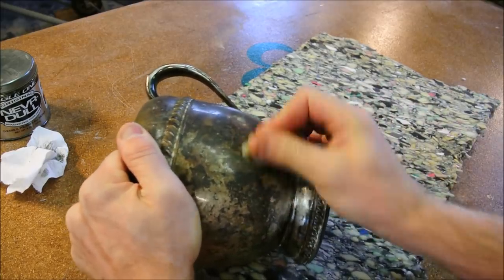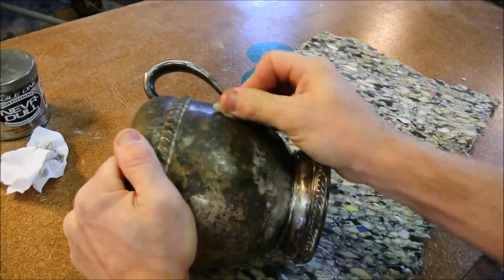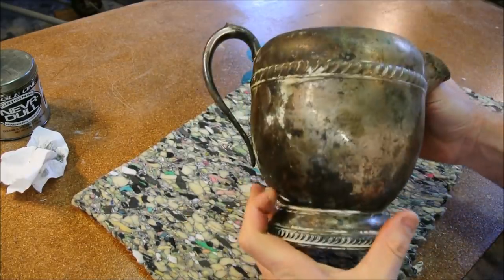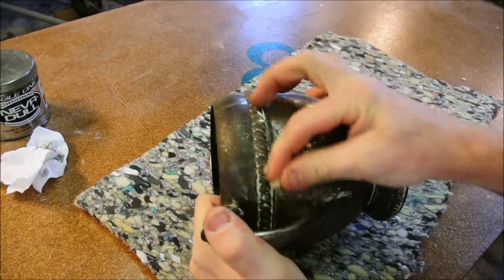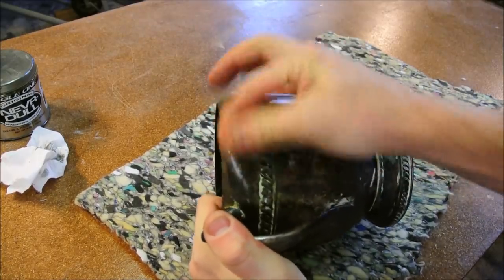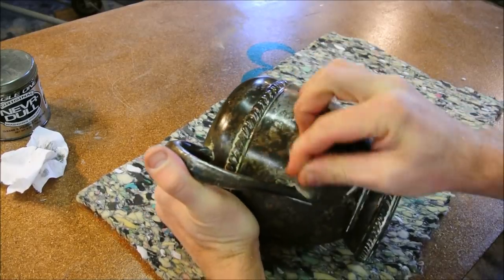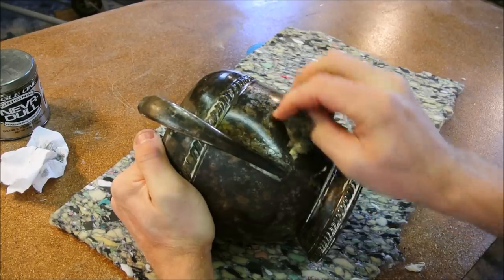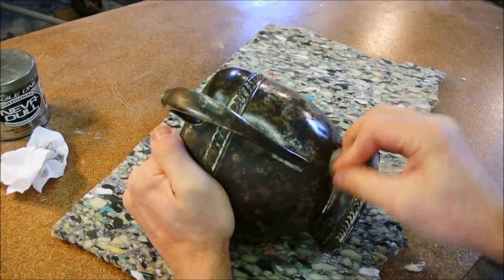But I'm using the old-fashioned elbow grease method. Why? Because it looks like there's some botched polish here in places and I'm going to try to get that off first. Then afterwards, after I get the heavy stuff off, maybe I'll try that easier process.